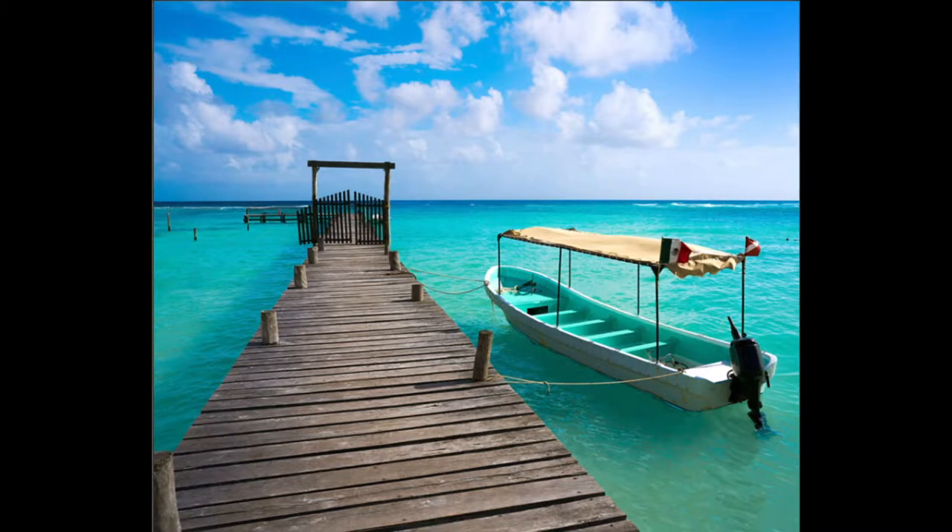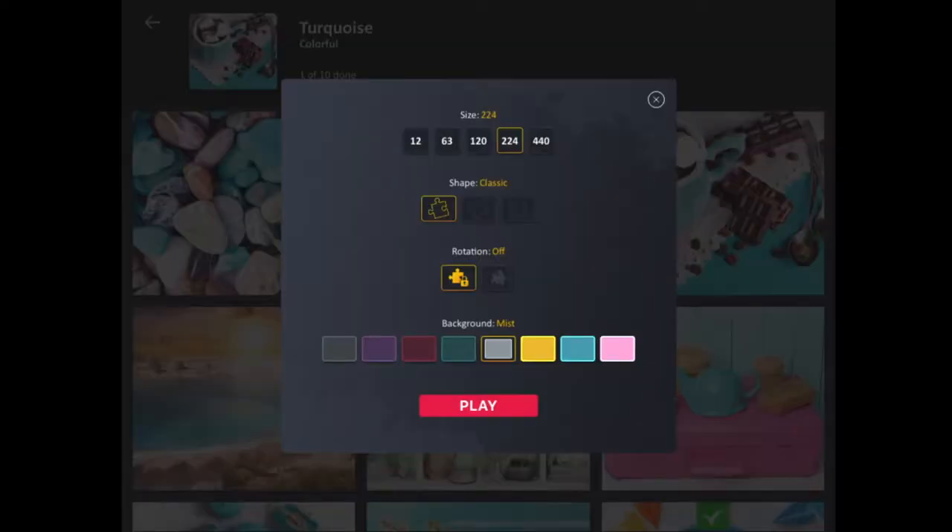This is the puzzle we're going to do. I normally do puzzles of 224 or 440 pieces, just for the challenge of it, but for this video I'll work it at 120. So I click on the 120. I'll also use the classic pieces, and I'll turn Rotate Off, then I'll hit Play.